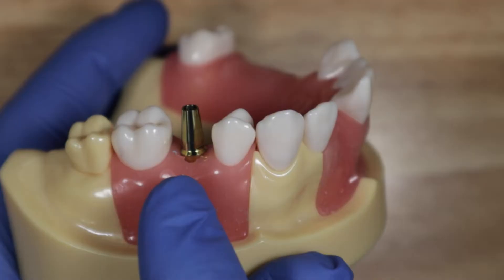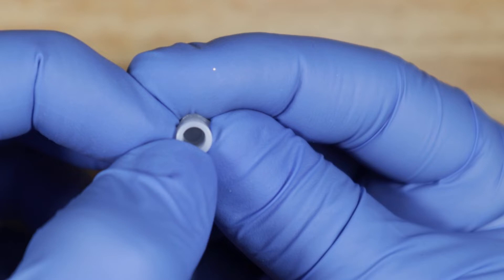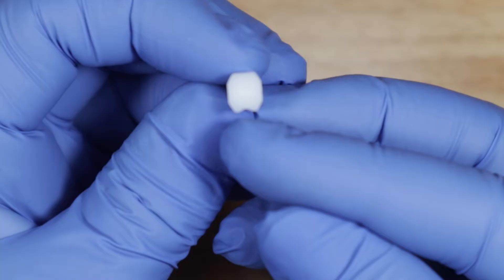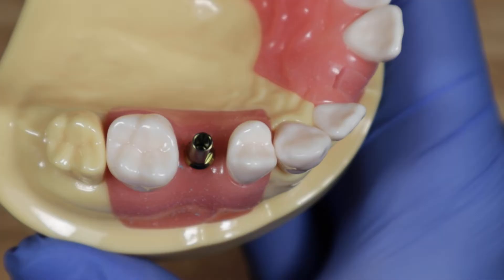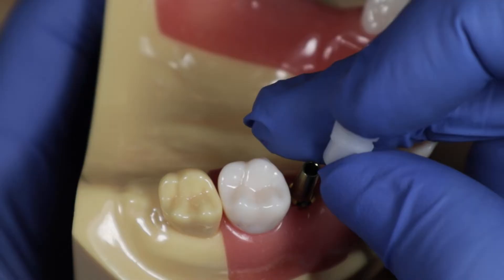Once you're sure this is 100% seated correctly, take the little white cap. Notice it has a flat end on the internal surface, and then it's round. Flip it around — there's a little notch that corresponds to where the flat end is. Take a close look at your impression coping to see where the flat end is. Here it's not straight mesial; it's more mesial-buccal, pointing out this way.